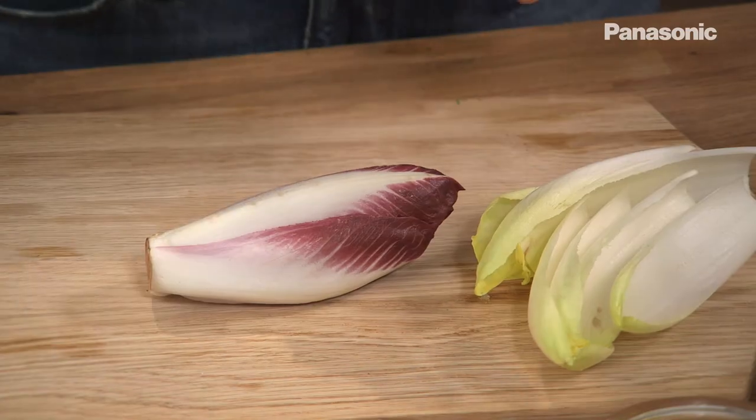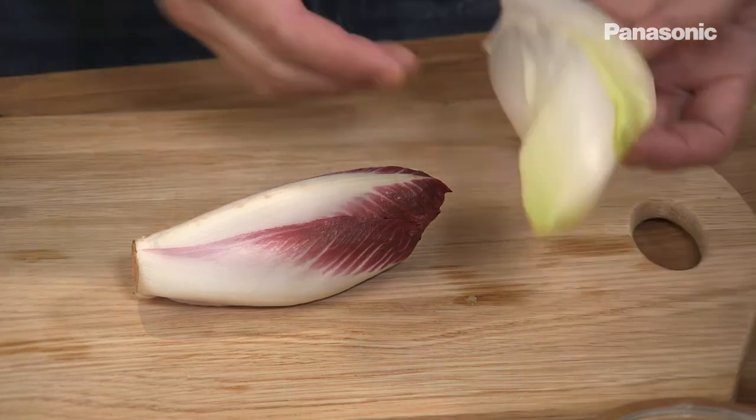While the chicken is cooking I've started to prepare the chicory salad. I've got some red chicory and some yellow chicory and I've separated it into leaves.